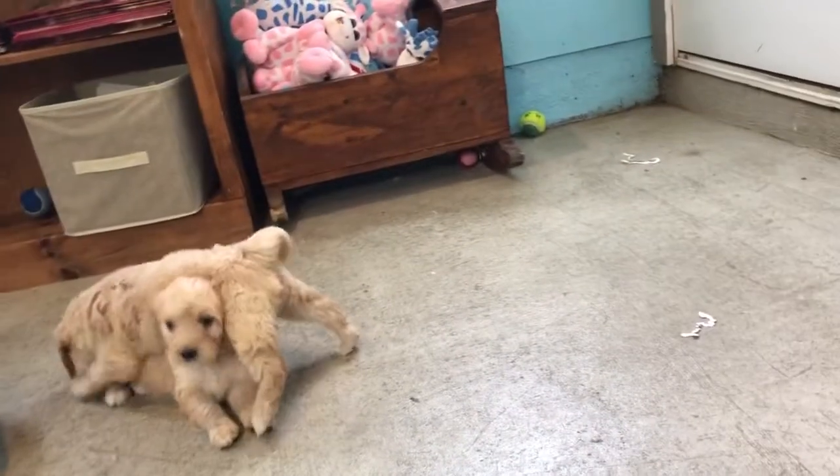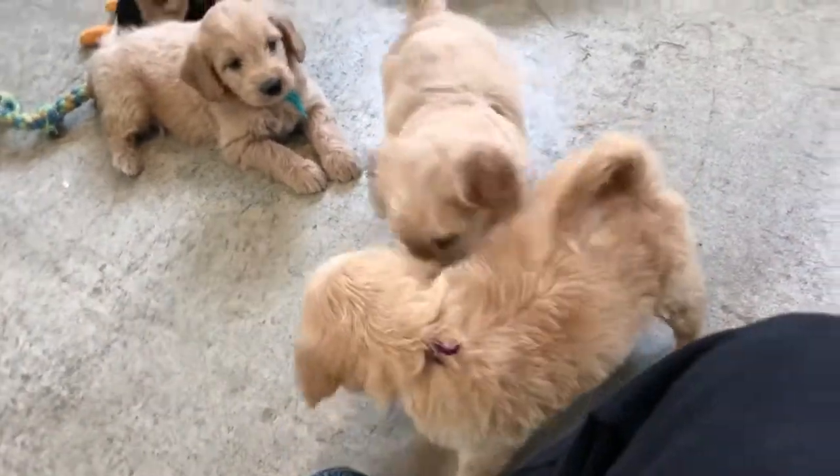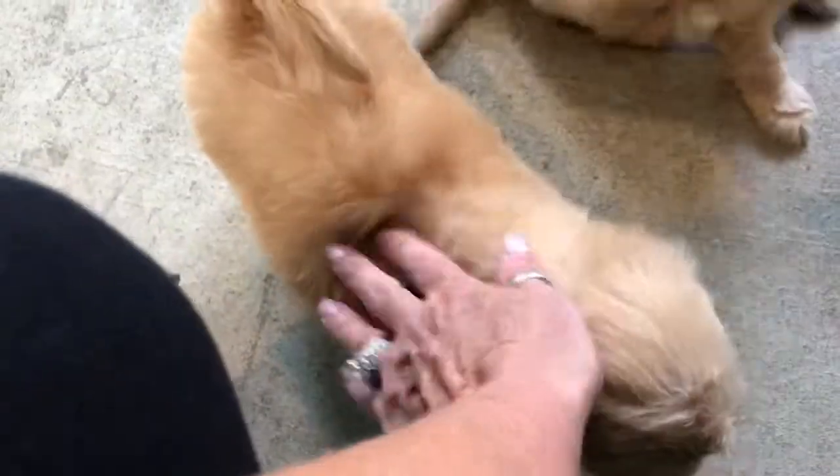Fuji popping around — there goes Fuji. Hi Fuji! Tackling the sparrow, and now being tackled by Flora. Hi Farrah! I knew you came over to get some attention.